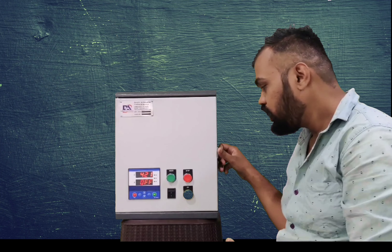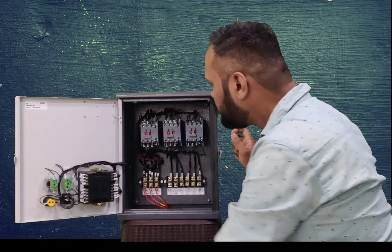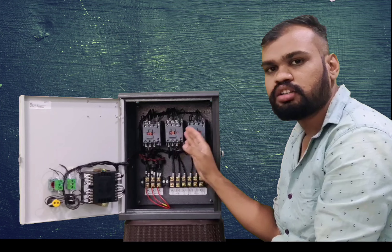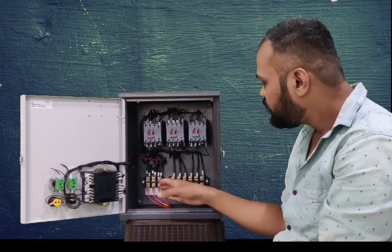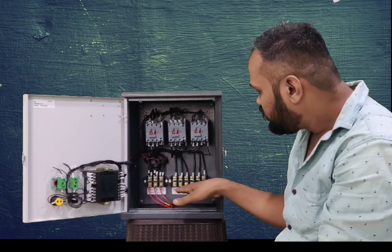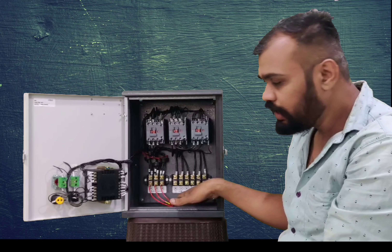Let's show you a little inside. Here's our 325 ampere contactor. Here's the main contactor, delta contactor, and star contactor. Here's our terminal connection, where we have 3-phase 440 volt incoming power supply. This is the outgoing terminal for the motor, where we have the main and delta power supply.